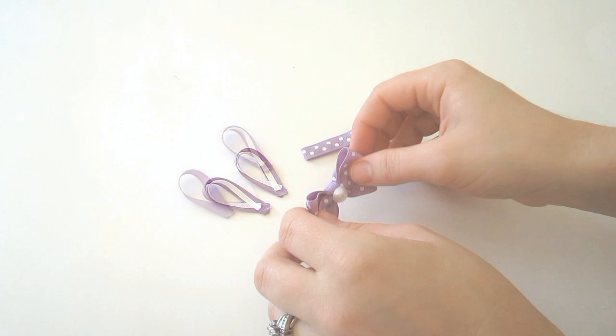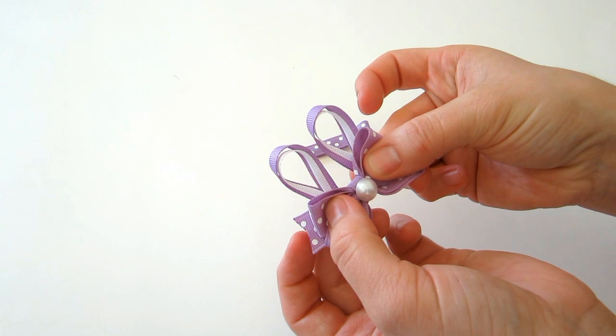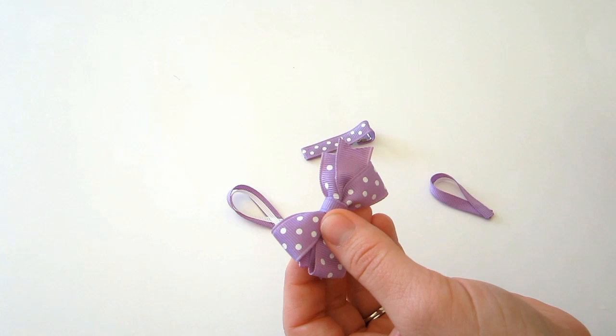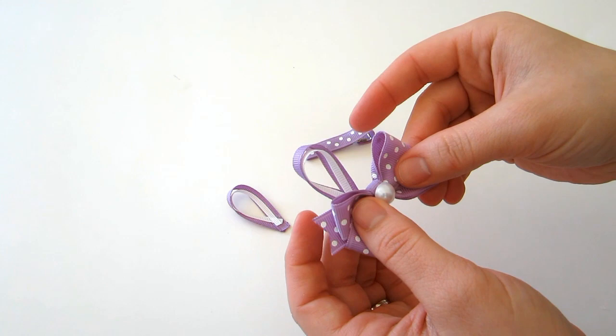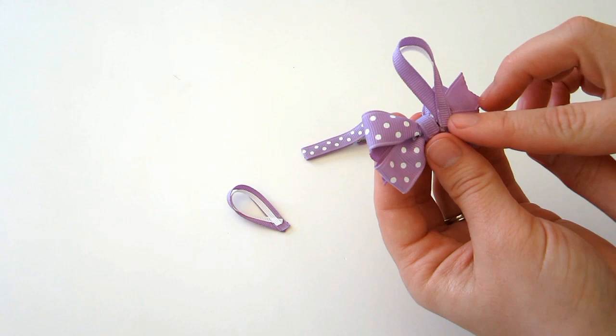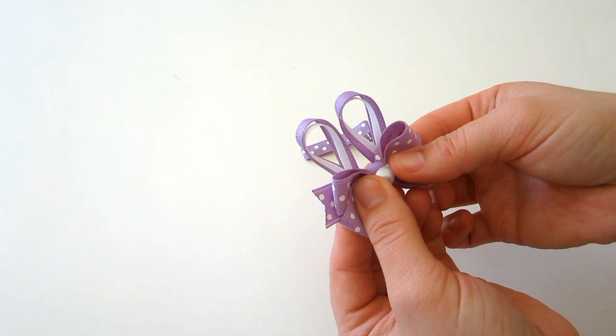Now we're going to add the ears to the bow. Take the ear piece and place them where you want them to go. When you have a good idea of placement, turn it over, place glue on the back of your bow, and place your ear on. Turn it over to check that you like how it looks, then add the other ear. Move it around before it cools down too much.